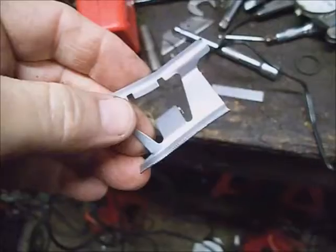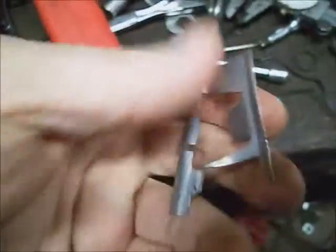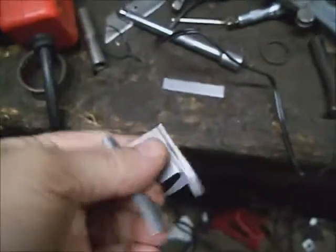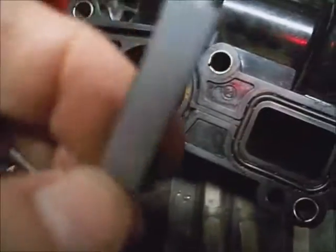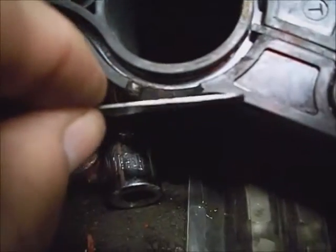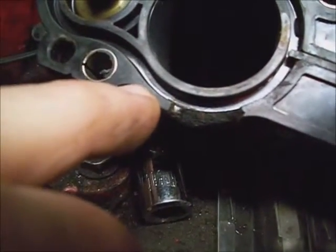I'm going to bridge that gap with a piece of metal — this is a piece of spring steel used for noise suppression on front disc brake calipers. I cut a piece off, about an inch and an eighth long by a quarter inch, and I'm going to bend it around a socket to curve it into shape.